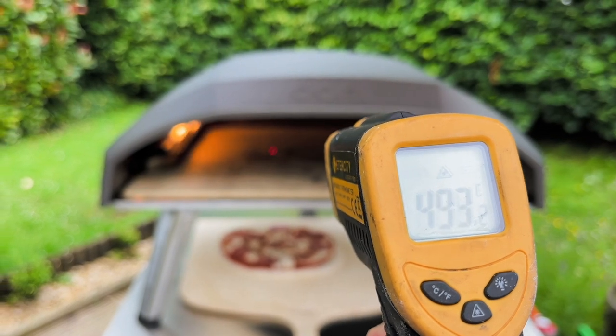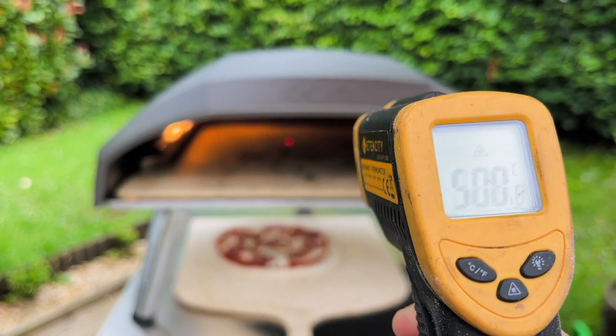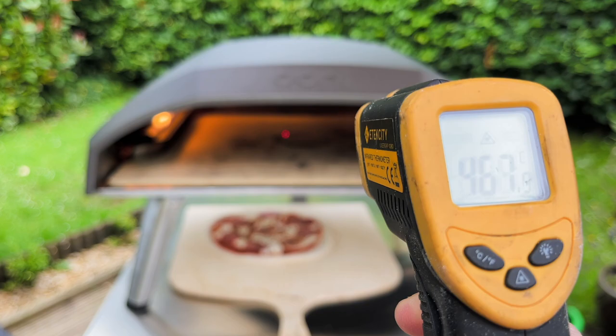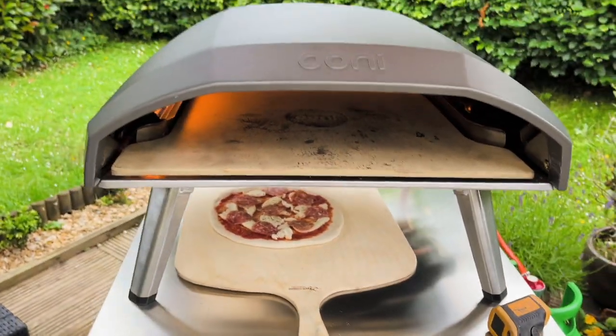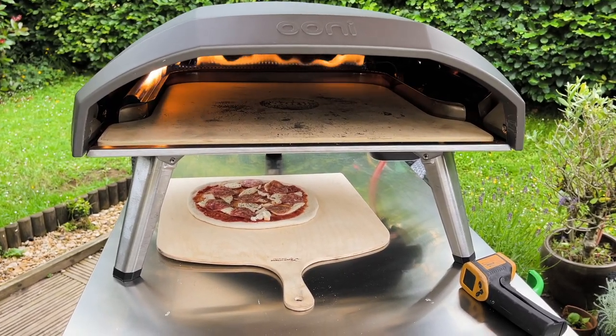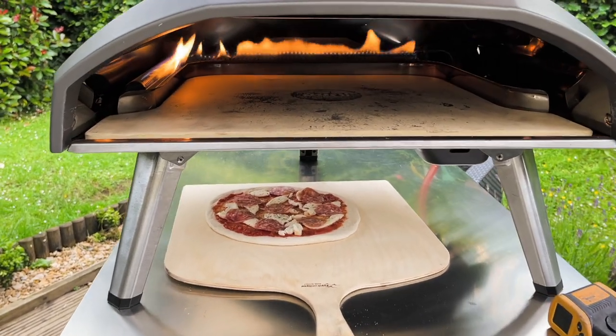Four hundred and ninety-three just there, and four hundred and sixty on them at the centre of the stone. I've got to wait for this to go down. The funny thing is the other day I couldn't get it to get high.